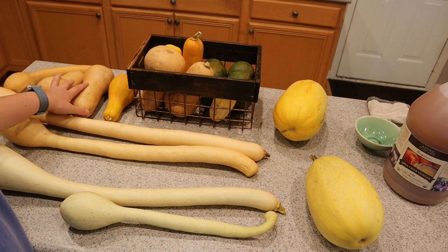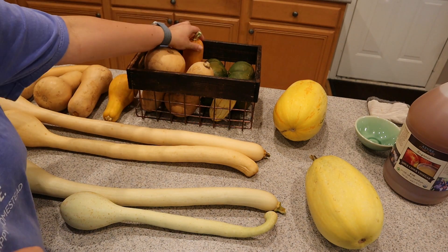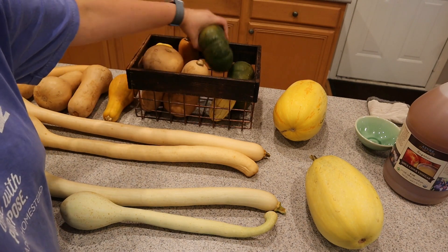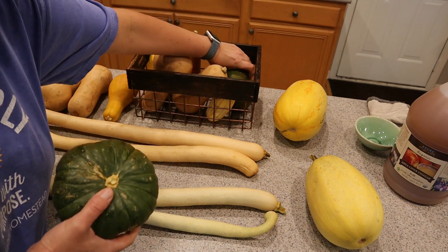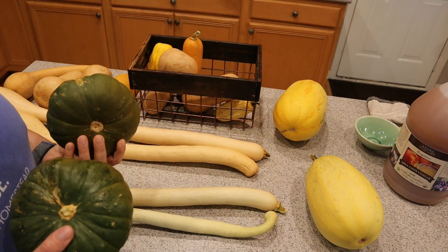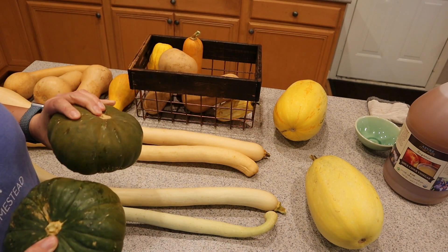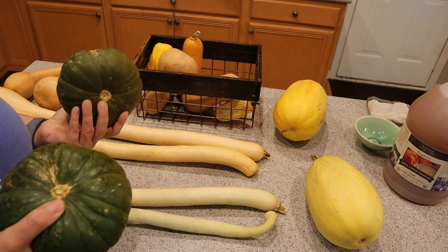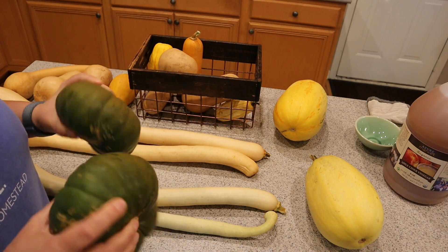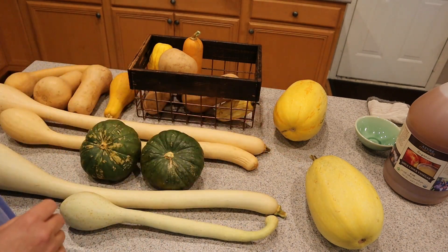We've got some butternuts, a different crookneck, I've got a delicata here, and I think this is like a honey butternut. These are called Zappalito — seeds that I got at Baker Creek and this is my first year growing these and I only got two but I'm really excited about them. You can harvest them and eat them right away as like a summer squash or you can let them cure and eat them as a winter squash. And then we've got two spaghetti squashes.